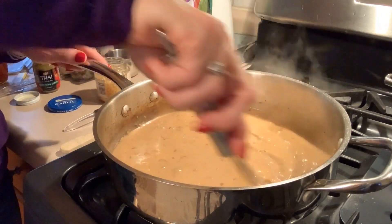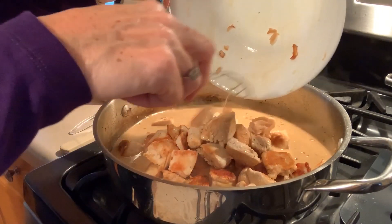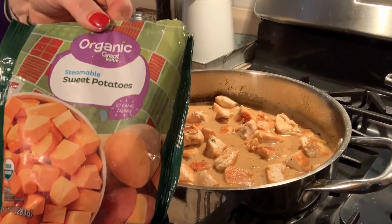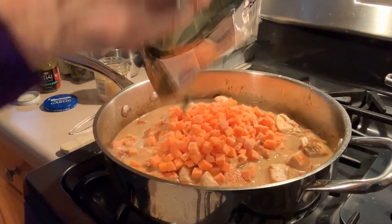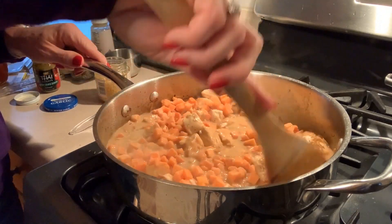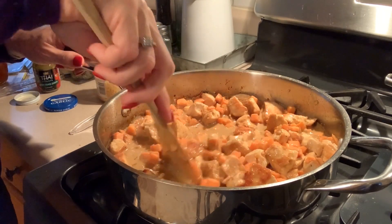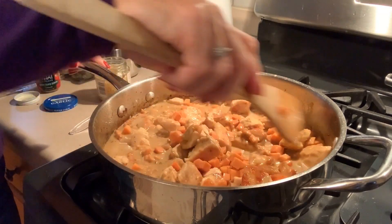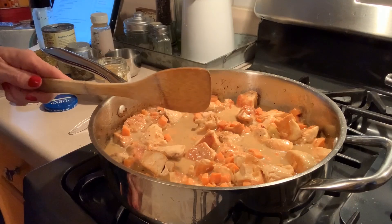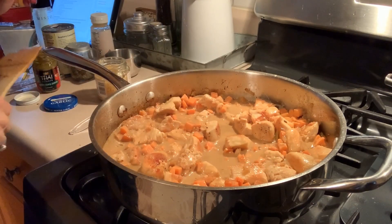Then we're going to add in our chicken — this is one and a half pounds, actually a little bit more because I had two chicken breasts. We're also going to add in a bag of frozen steamable sweet potatoes. Mix all that in, then bring it to a boil, turn it down, and let it simmer for 10 minutes until the flavors combine and the sweet potatoes are done. The recipe didn't say whether or not to cover it, so I don't think I will.